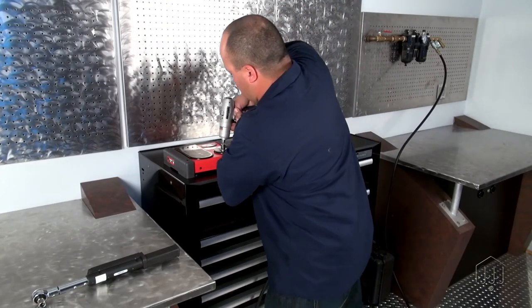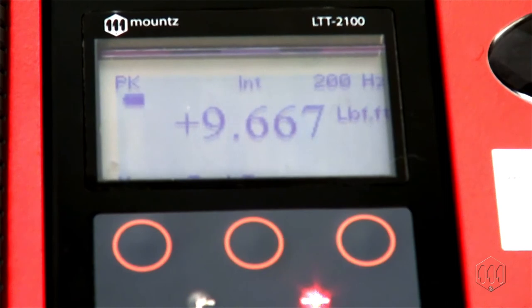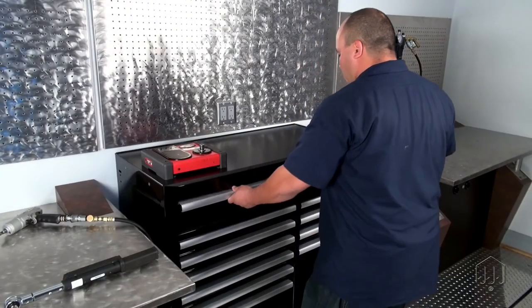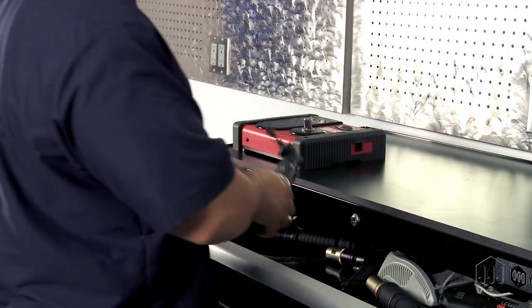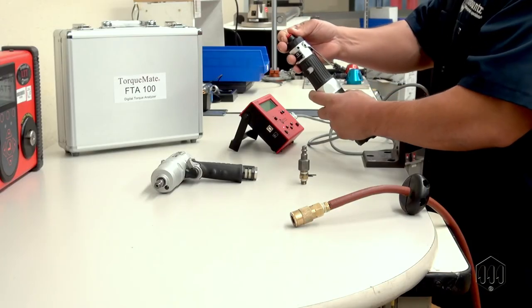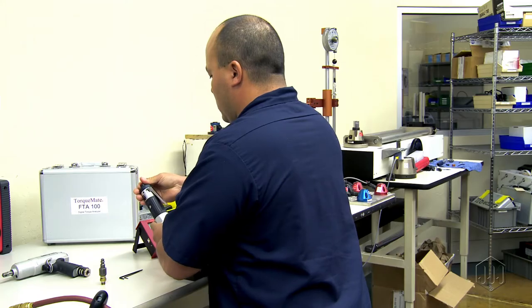The number displayed from the just-move test could vary from the torque reading displayed when running the pulse tool on a torque tester. If the pulse tool doesn't achieve the desired torque, then you will need to select a tool with a higher torque capacity. Then repeat this process to ensure the pulse tool is adequate for the application.